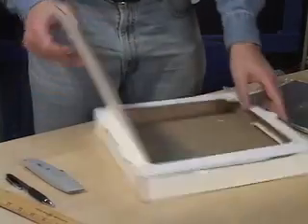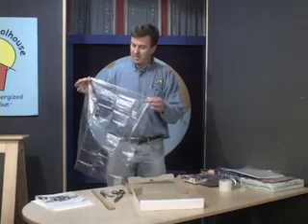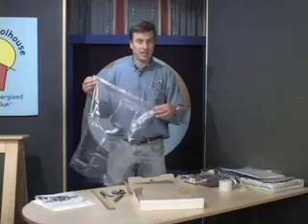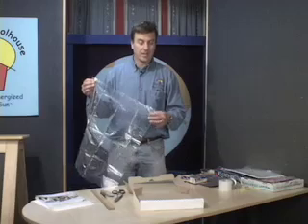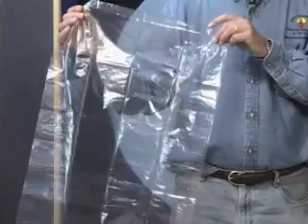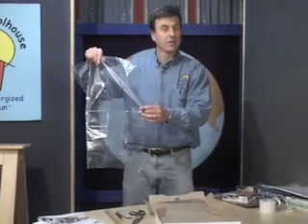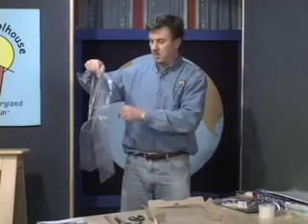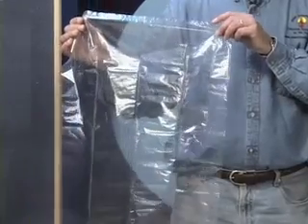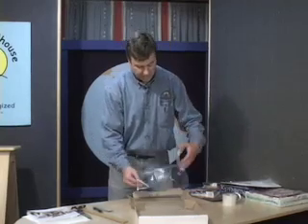The next thing we need to do is place the window. In this case, I recommend Reynolds oven bags. Not all plastics are the same — this plastic is a vinyl which can handle 400 degrees Fahrenheit. Some other plastics like saran wrap or produce bags are a different type of plastic that will melt at lower temperatures. Usually you can get a box of two bags. Each bag will make 4 or 8 windows for your classroom depending on the size of the window. We've cut a plastic window out of the oven bag that will fit on our window opening.